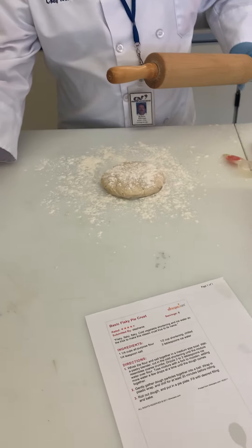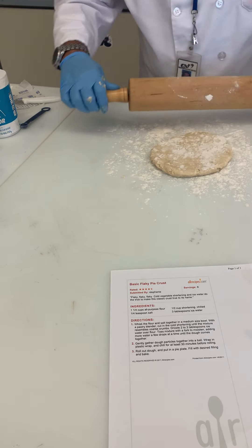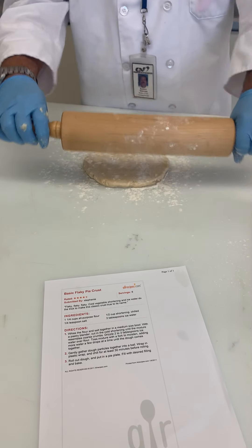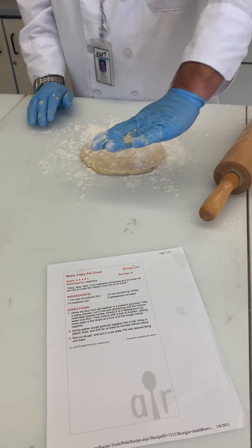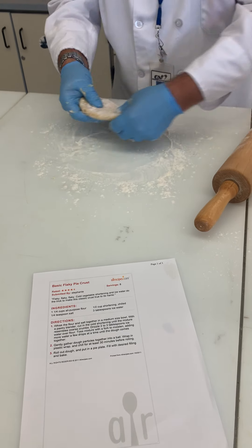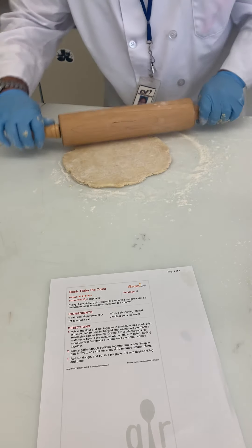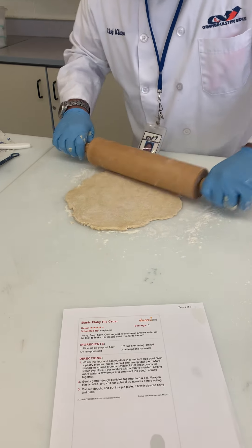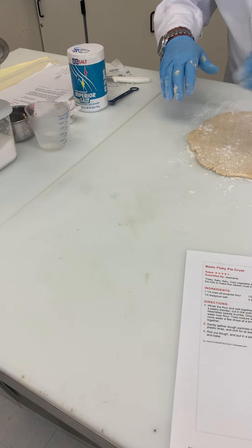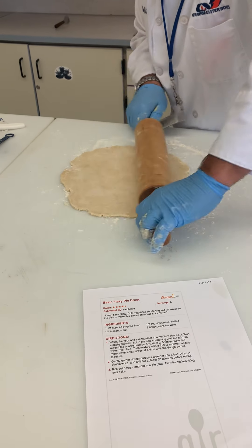Now we take our rolling pin. The key is to turn your rolling pin each time to keep the dough round. A lot of times people just keep rolling one way — if you do that, is it going to be round or oval? It's going to turn oval. We don't want that; we want to keep it nice and round. Sometimes I lift the dough up to make sure there's enough flour so it won't stick. If you see it starting to grab the rolling pin and pull up, that's when you need a little more flour. Keep it round by turning the rolling pin back and forth.